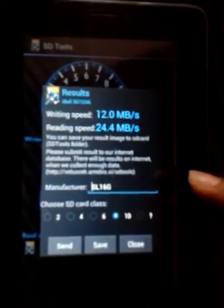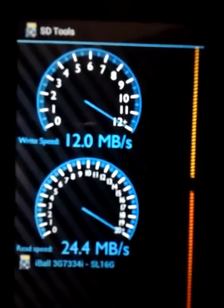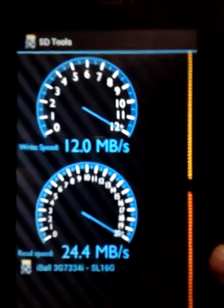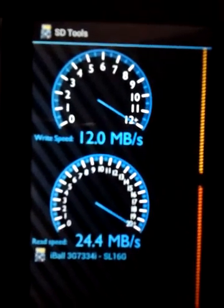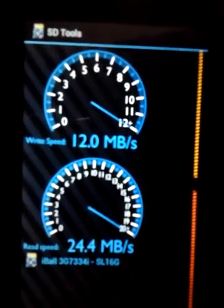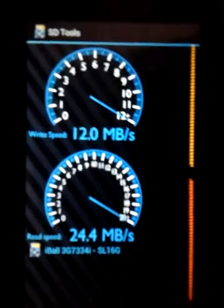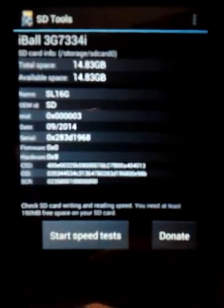For a Class 10 SD card from SanDisk, the results are really disappointing. If you want to see that Samsung micro SD card Class 10 video, you can watch it on my channel — it gave 50 mbps, which is really fast. Just to confirm, I also did some copying and pasting of files on my laptop to test reading and writing speed, and it's not up to the mark at all — really slow compared to what a Class 10 SD card should perform.